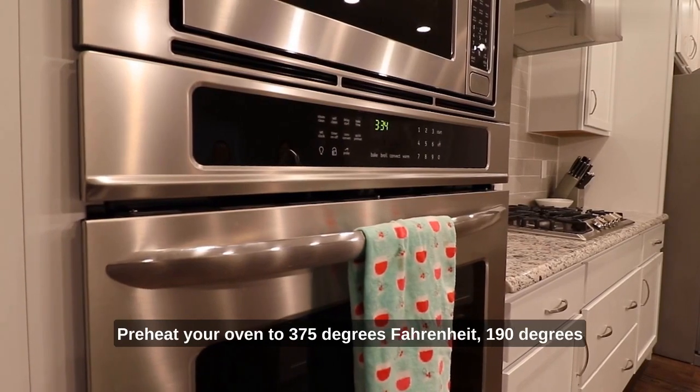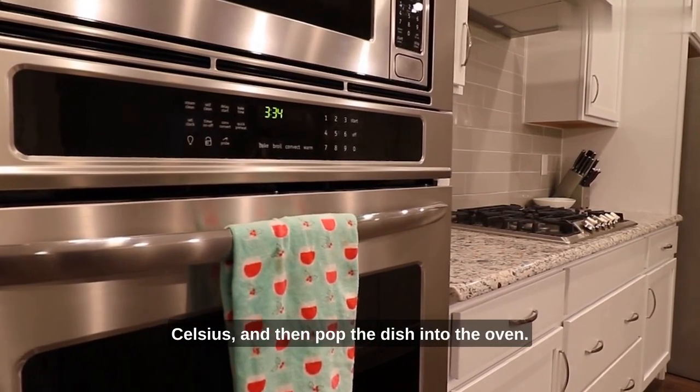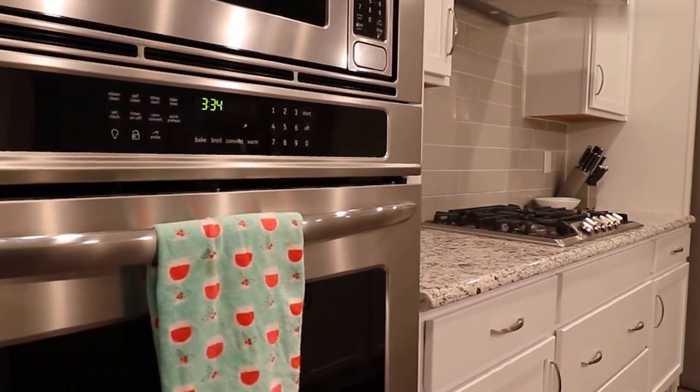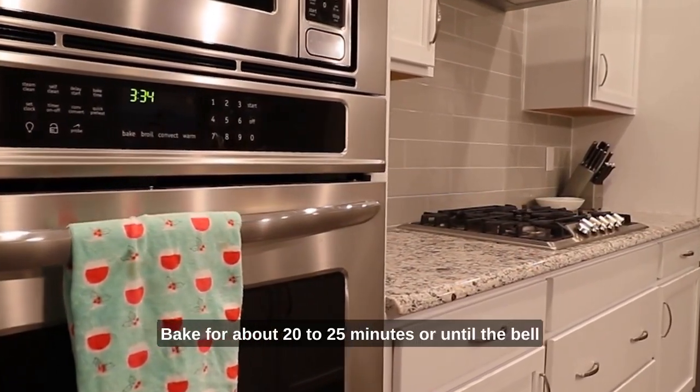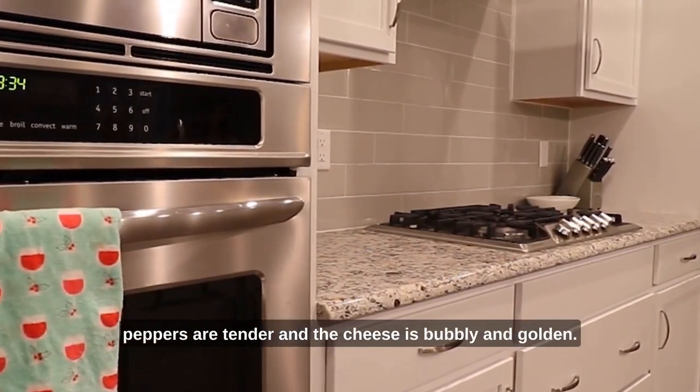Preheat your oven to 375 degrees Fahrenheit, 190 degrees Celsius, and then pop the dish into the oven. Bake for about 20 to 25 minutes, or until the bell peppers are tender and the cheese is bubbly and golden.